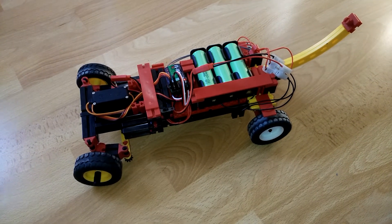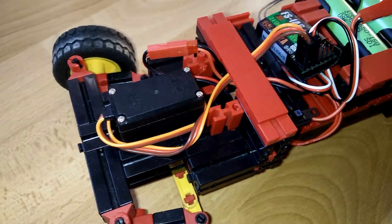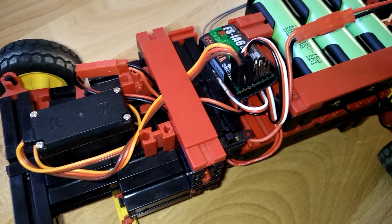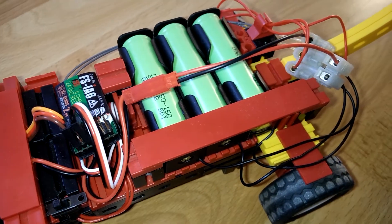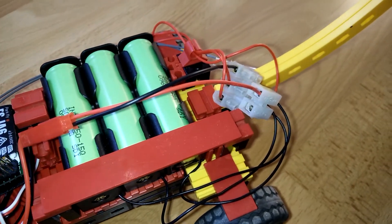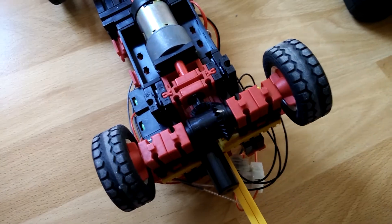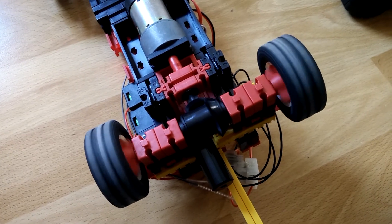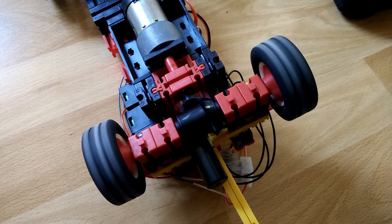What I did was I just ordered random parts off of eBay — a servo, remote control and receiver, speed controller — like all the things you need for a simple RC car. Then I thought about how to build the frame, and that's when I remembered I still had some old Fischer Technique lying around, so I decided to build it around that. Maybe not the most beautiful thing, but certainly functional.